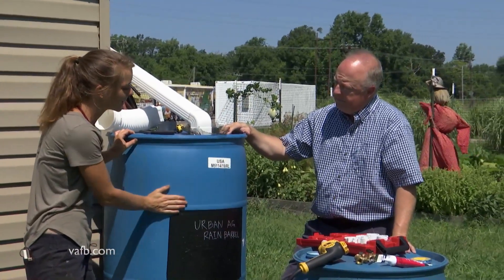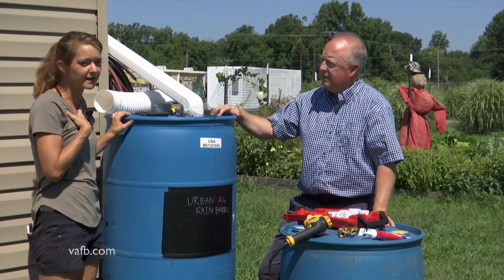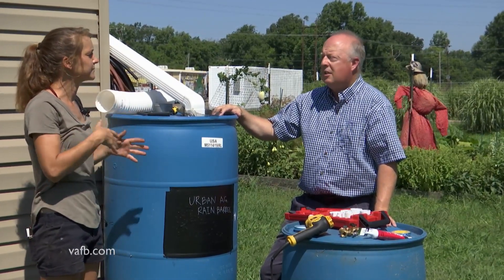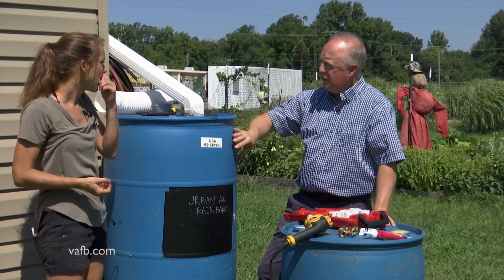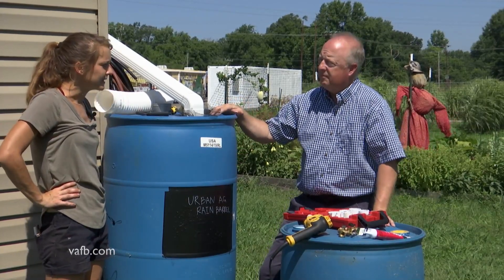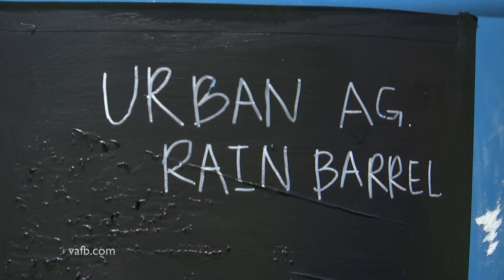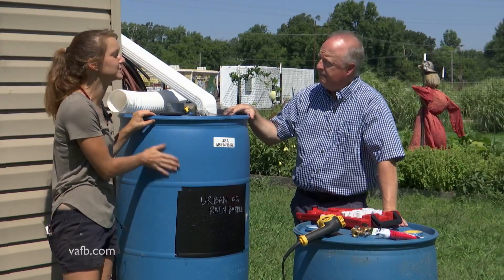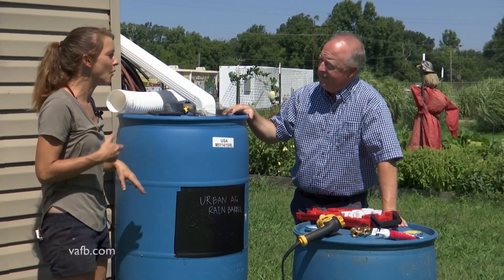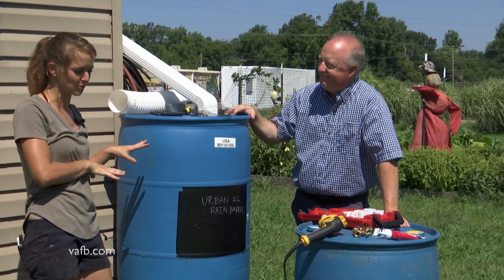Another key is that my rain barrel is opaque, so it doesn't let that light in. I'm not going to have to worry about algae growth as much as with a clear container. Would you paint it if you had a clear container? I think I would paint it, absolutely. Also, if in the wintertime you're trying to grow anything, if you paint it black it's going to retain more heat. I like to stick mostly with blue because in the summertime I don't want it to get too hot.